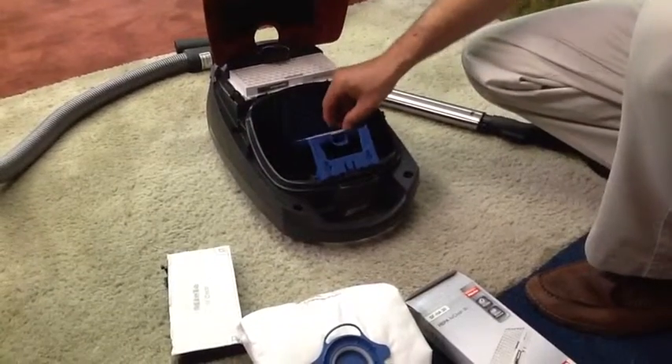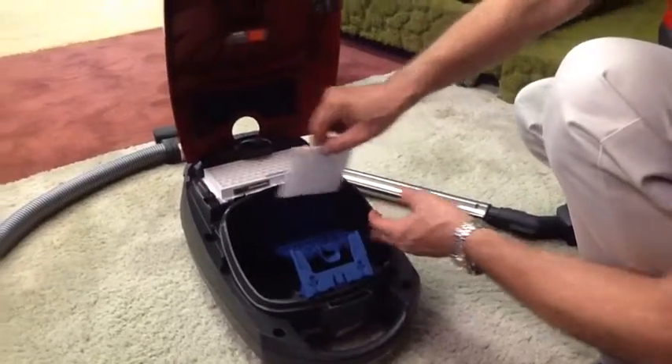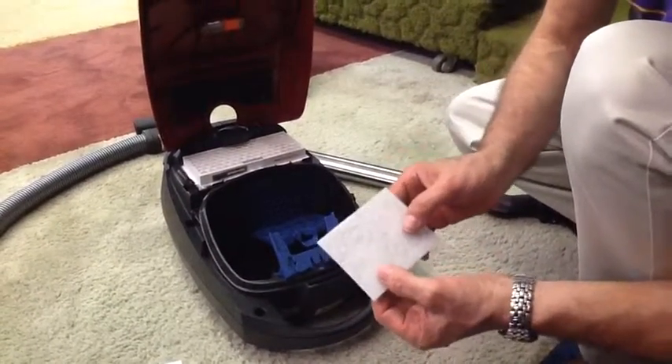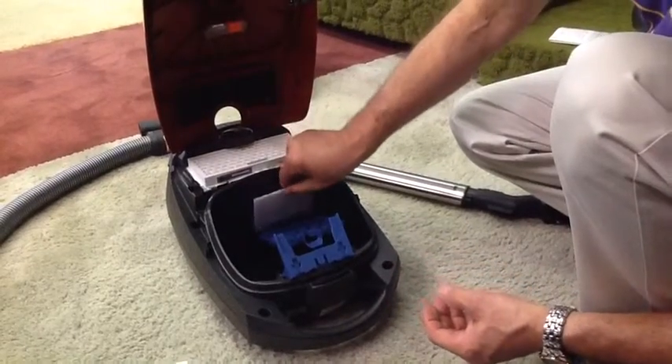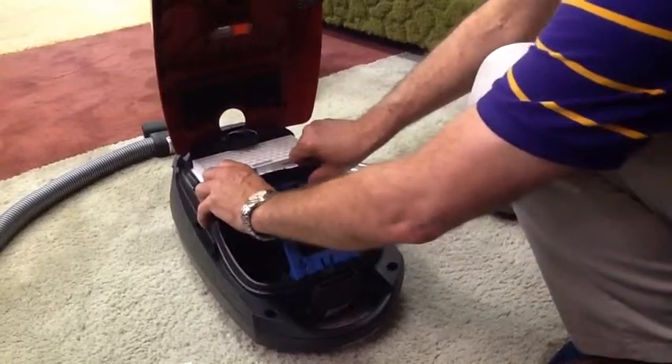You may want to inspect your intake filter. On this filter, the dirt will be on this side. The clean side — if this is dirty, you need to replace this. But other than that, you just put it back and snap it back in.